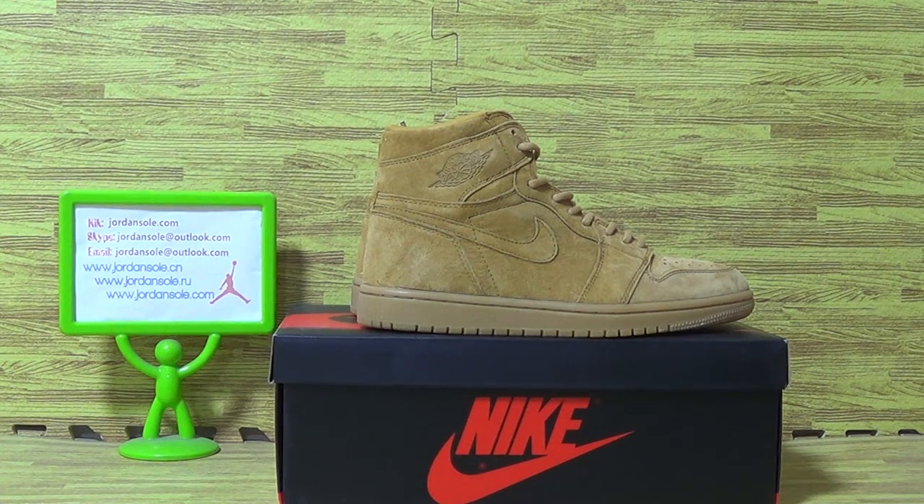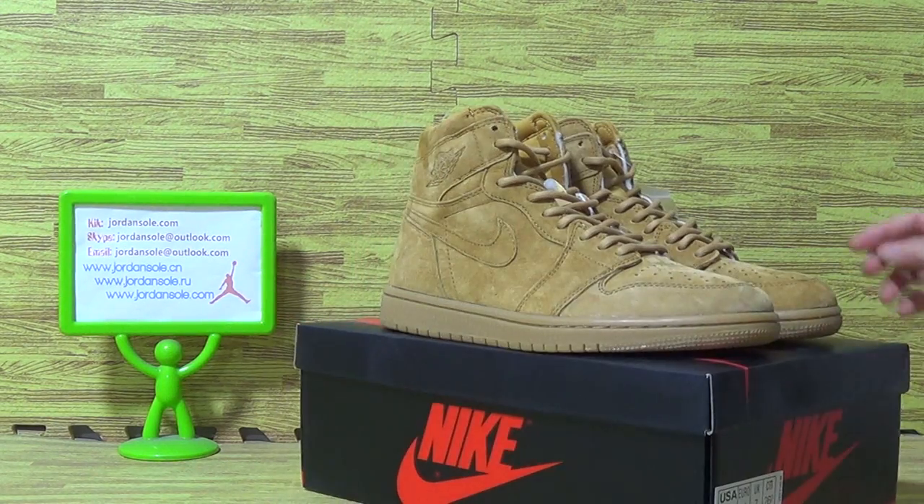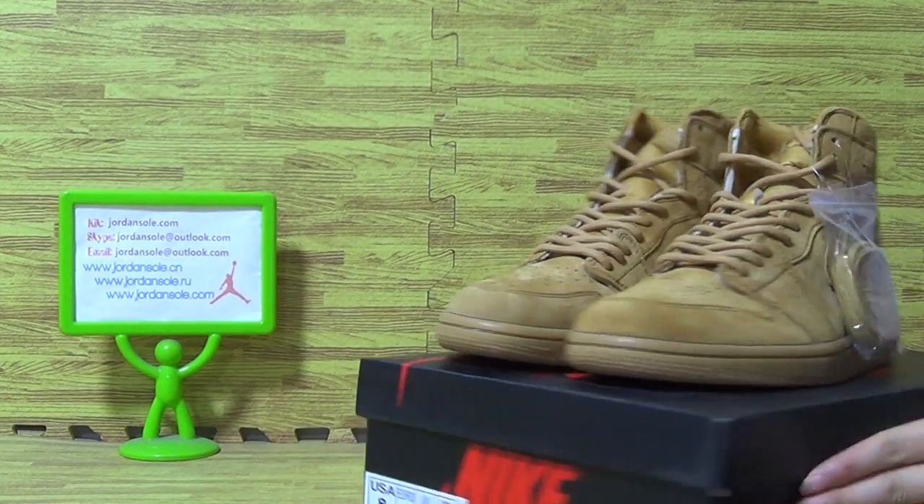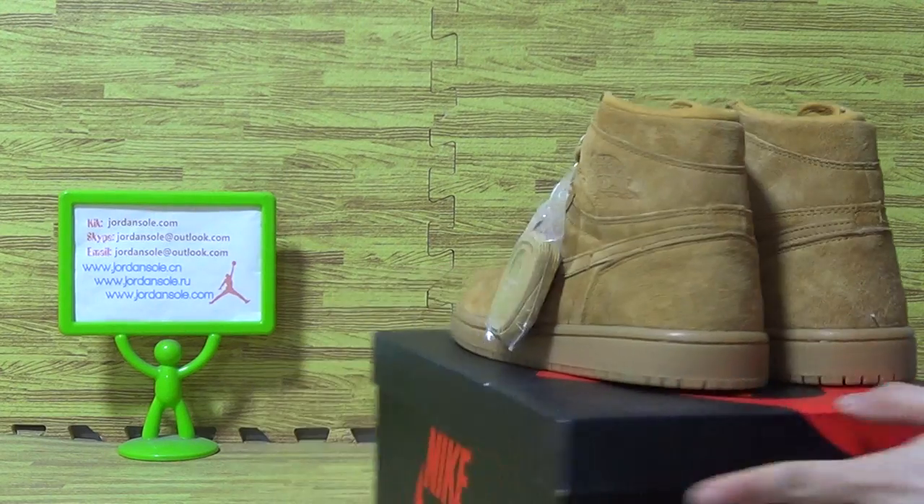Hello, Gropter. This is from Jainsaw.com. I would like to show you guys the new sneakers. Let's have a look at this one.